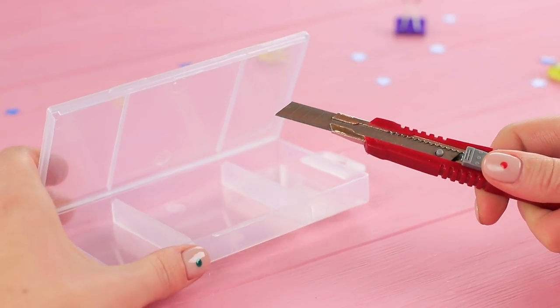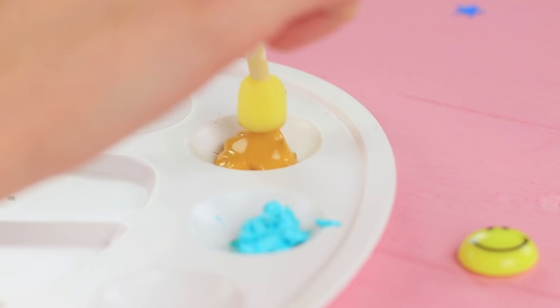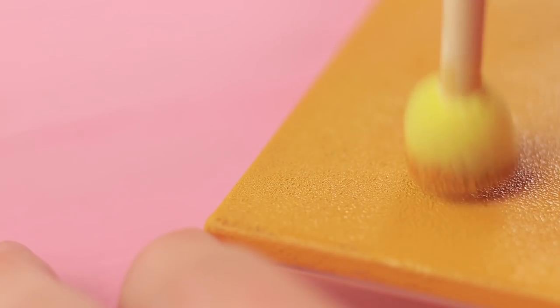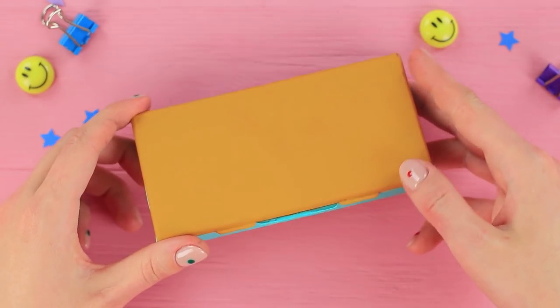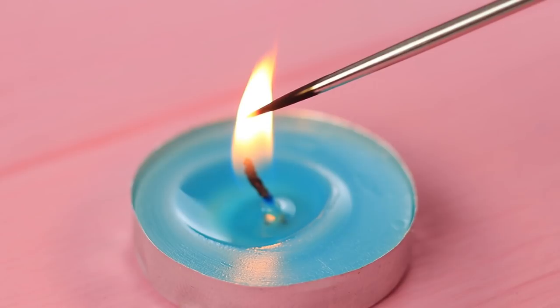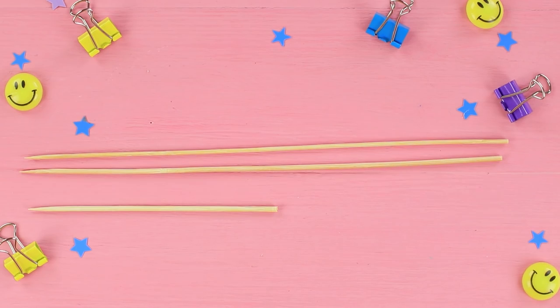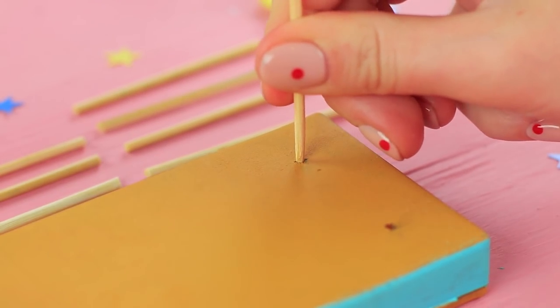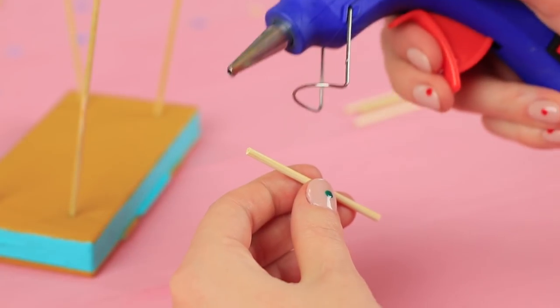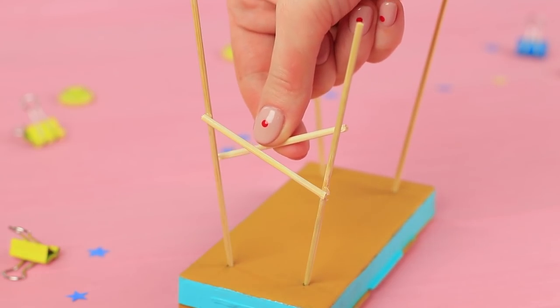Use a hot knife to cut off a hook from a plastic organizer. Coat the piece with acrylic paint and color the sides with a different color. Use a heated awl to poke four openings for the desk legs. Cut up some wooden skewers, put them into the openings, and connect them with two perpendicular sticks crossed over to make the structure more secure.